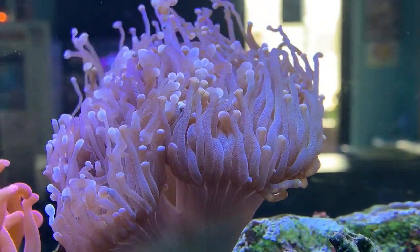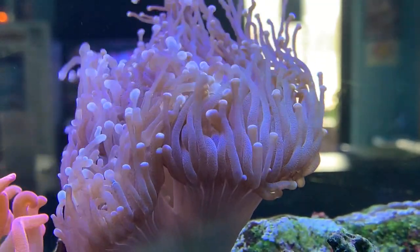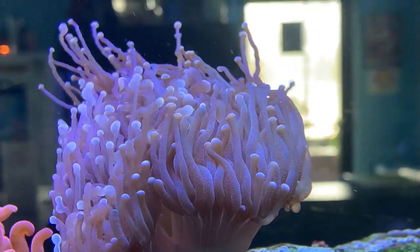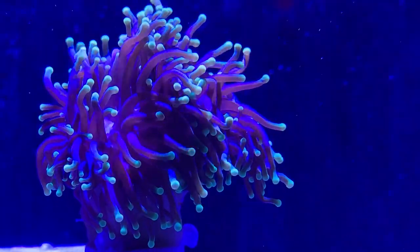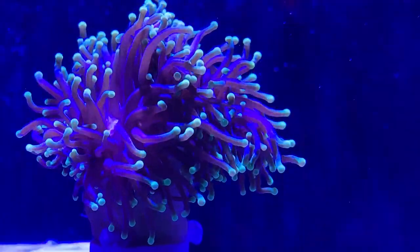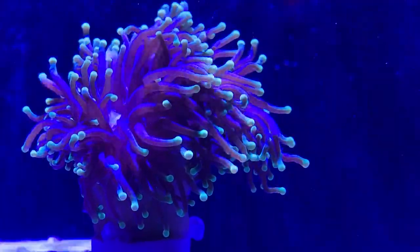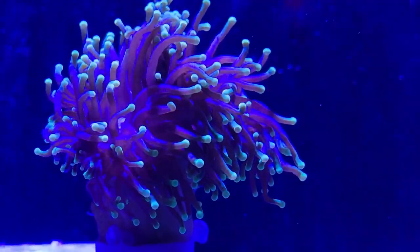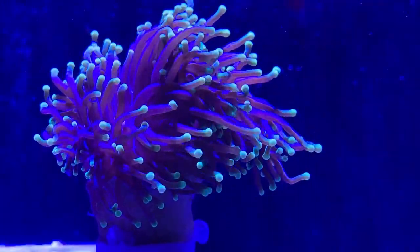This is a very popular coral for everyone that wants a really pretty reef tank. A lot of people love to see corals that flow really well, and these are one of the main ones to get. They are a Euphyllia coral, so you'll notice whenever we go through how to take care of them, they are a lot like their cousins the frog spawn and the hammers. They relate a lot, and it is also an LPS coral in case you're wondering.